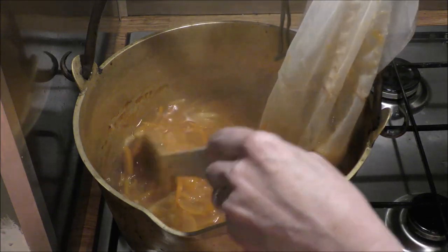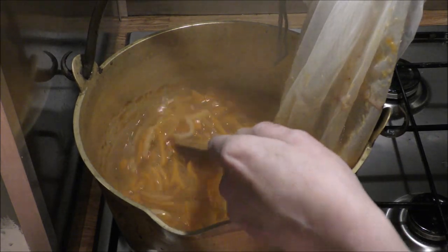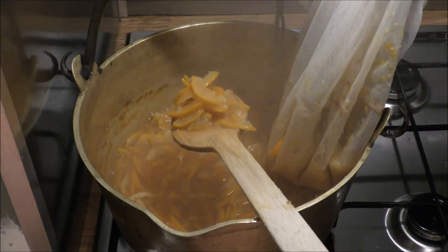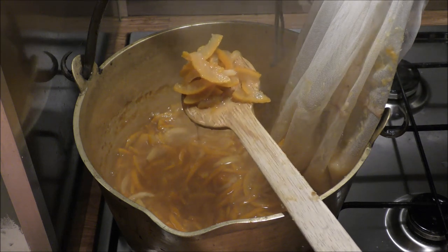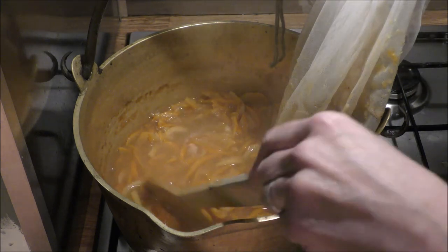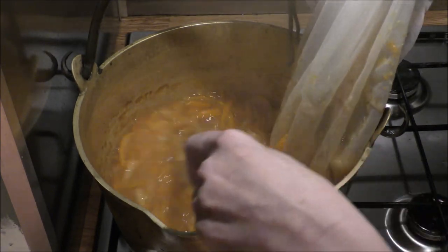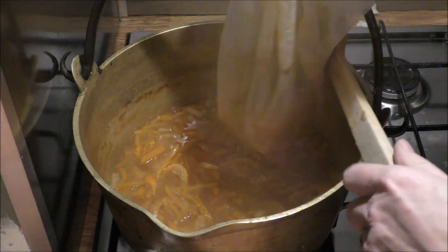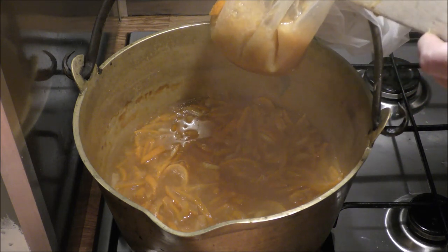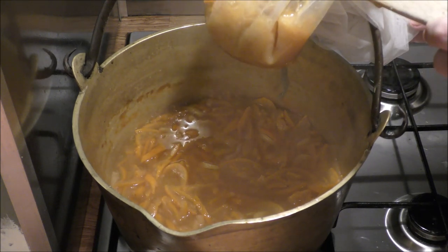Okay, this has had just over two hours and, as with anything you simmer for that amount of time, it's reduced quite considerably. But also all that beautiful peel in there — can you see that? — has gone nice and tender. That's what we wanted. You don't want to stop simmering it until it is tender; you don't want really chewy bits in there. Now I've got to lift out the bag of pith and wait for it to cool down — about 20 minutes — so it's not piping hot.